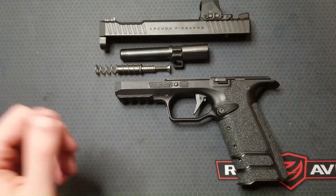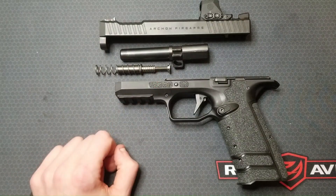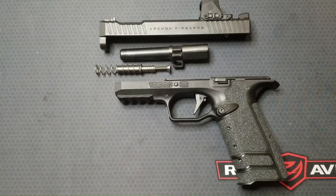That wraps up this video. I hope you have a decent understanding of how this breech locking mechanism works now. Let me know what this mechanism reminds you of — thanks for watching, I'll catch you next time.